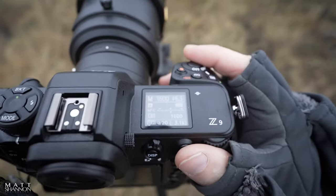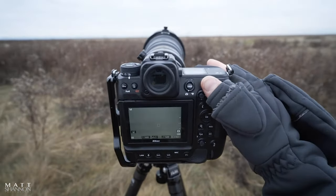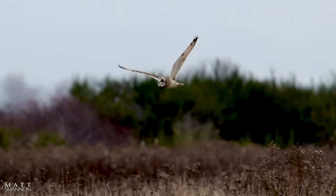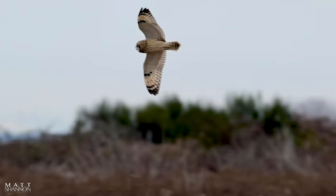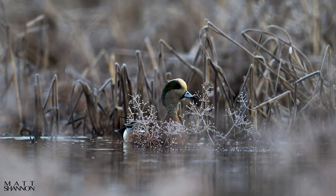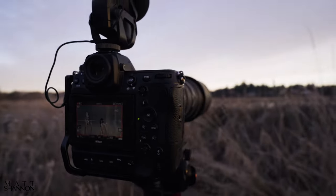Next is manual mode with auto ISO. This was a game changer — setting up my camera to shoot at the correct shutter and aperture I desired while allowing the ISO to fill in the missing blank. The reason this is a game changer is that I don't have to think so much about my exposure by constantly chasing that exposure level when wildlife is moving through bright skies to dark shadows through tree lines down along the lake. That's way too much movement behind the camera and I'd be missing all the action.